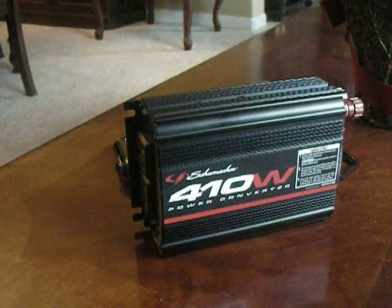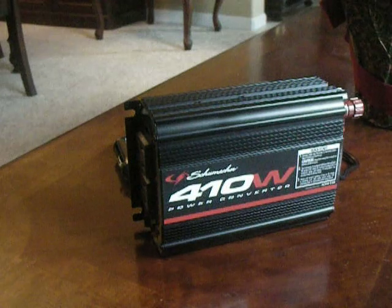Hey, Richard here. I'm covering some different subjects that have to do with lighting up your golf cart for a Christmas parade.